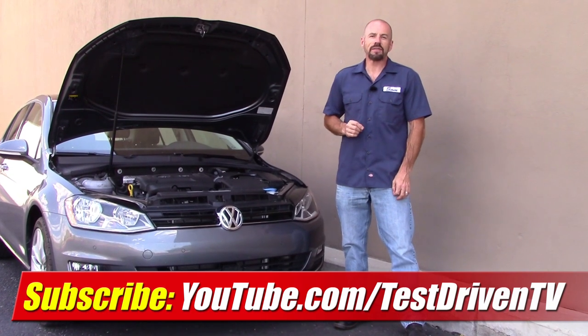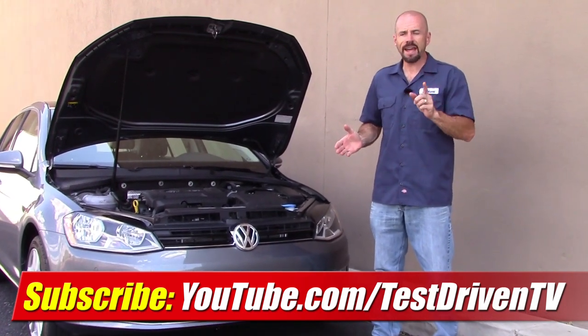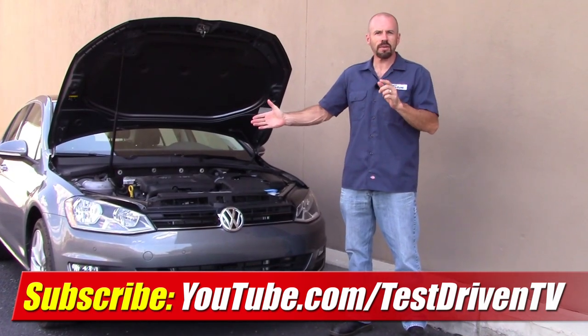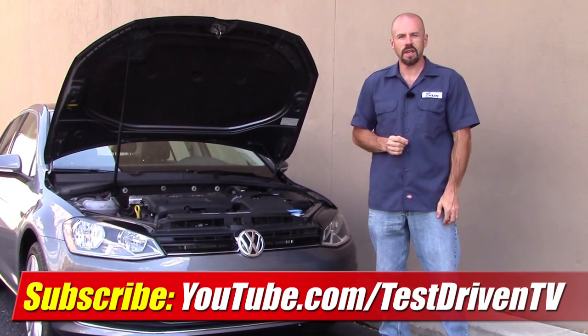Well folks, there you have it for the Underhood Tour — the 2016 Volkswagen Golf with the 1.8 liter TSI engine. We have a test drive on this car; you can see that by clicking on the link below in the information section. Also, click on the big red link here on your screen and subscribe to our YouTube channel, because we not only have one to two test drives a week, but a new video like this almost every day. There's always something new, so stay tuned.